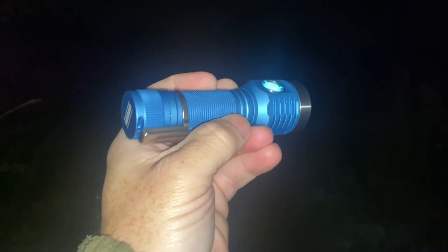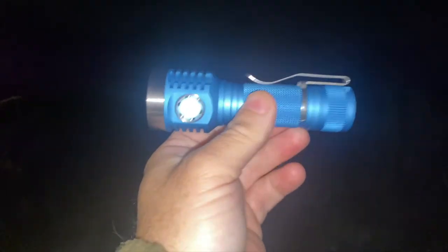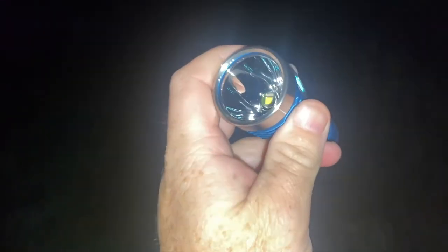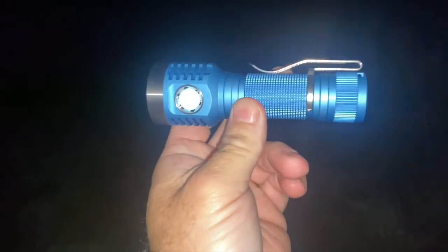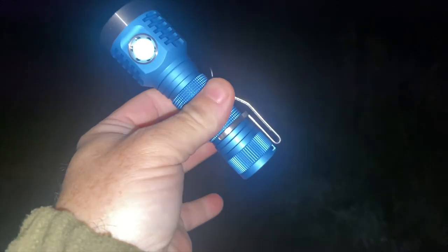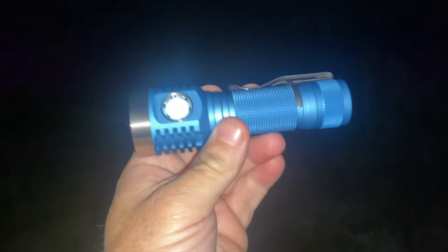We've got a new torch just come in today - this is the MSR D1 Mini from International Outdoor. It's literally just arrived. It's got the SBT90 LED in this one; I've never owned a torch with this LED before but I was keen to get one. It does sort of double the price, getting this LED, but I thought it was a good package to try it on. You can see we've got a nice deep carry pocket clip, it's got a magnetic tail cap, that side switch is lighting up, we've got a stainless steel bezel - and we'll give it a go.